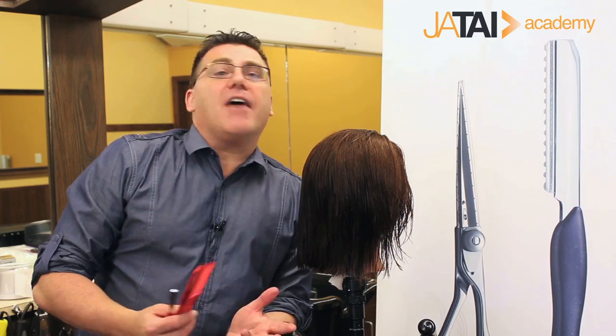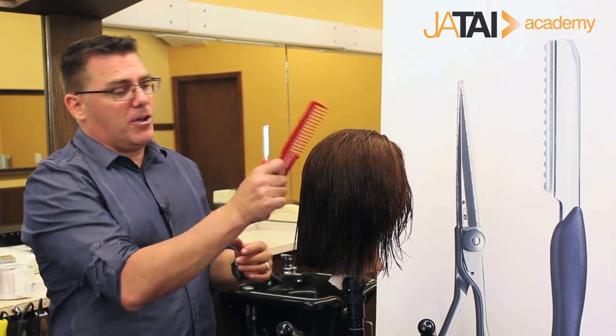Hi, I'm Ivan Zoot for Jatai Academy. Welcome to another educational video. I was asked, 'Hey Ivan, show us a really cool razor technique. Got anything really neat you can share?' I've got tons of them, and here's one of my favorites.